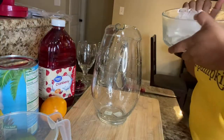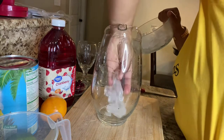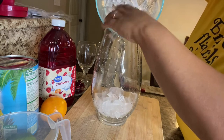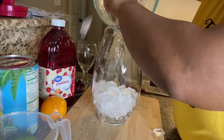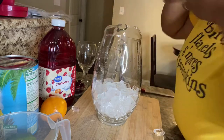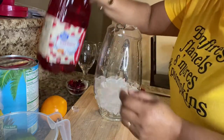Right here I'm placing the ice, being careful to place the ice into this glass bowl. You want to be careful because you can break it sometimes. About two to three cups of ice is good.